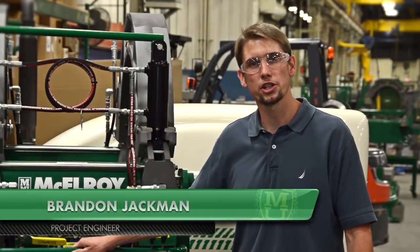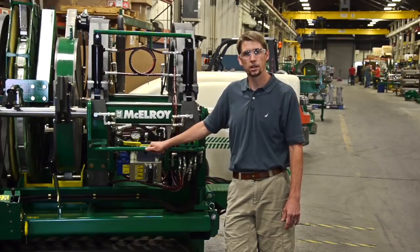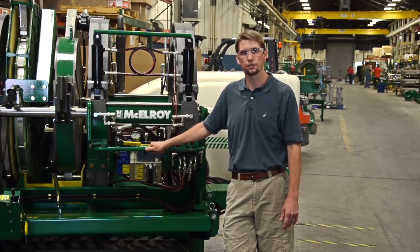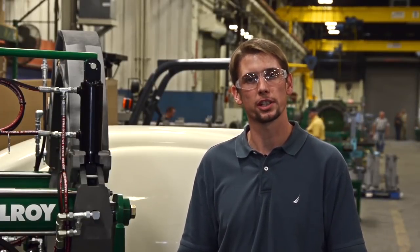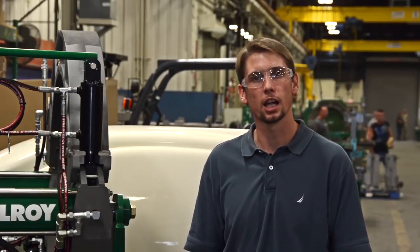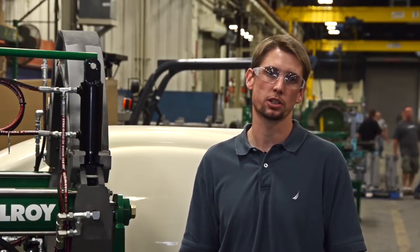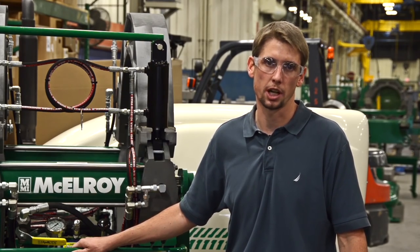I'm Brandon Jackman, a project engineer with McElroy Manufacturing. Today we are here at the end of our production line where this TrackStar 900 has just finished being assembled. We're going to use this TrackStar 900 to fuse some 36-inch IPS DR13.5 pipe while following the guidelines outlined in ASTM F2620. This is the generally accepted standard for fusing polyethylene pipe in the United States. However, there are other standards that may govern your process. Make sure that you understand the parameters that you are required to fuse to on your job site.